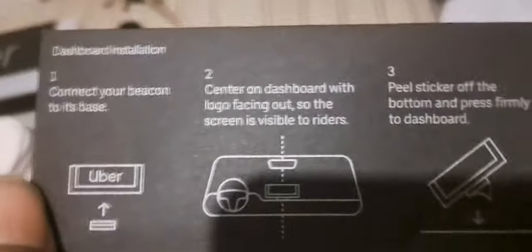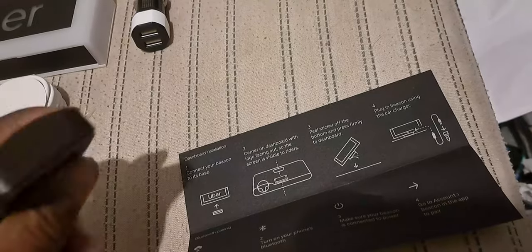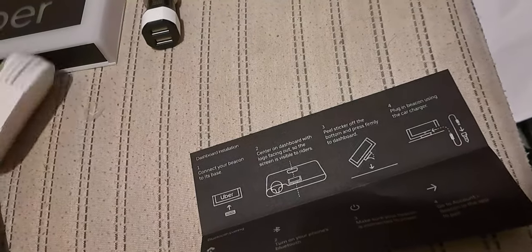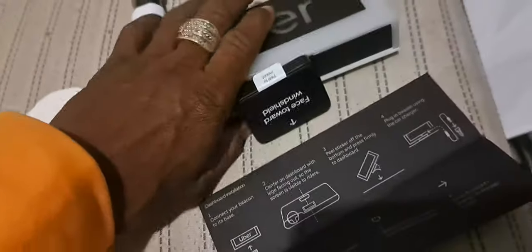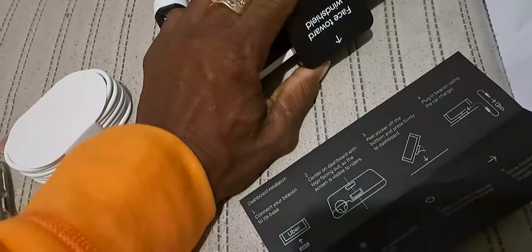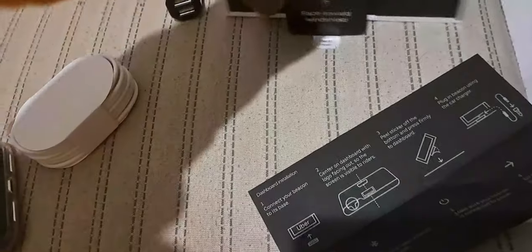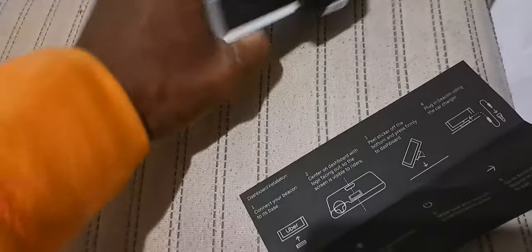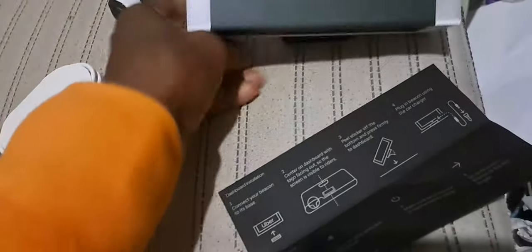Let's see if we can get some instructions. 'Connect the beacon to its base.' Okay, so that's a magnet. 'Face toward windshield' — okay, that's how you do that.